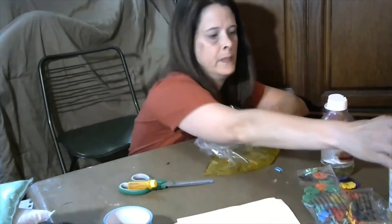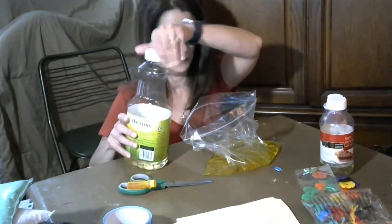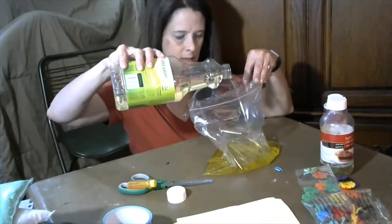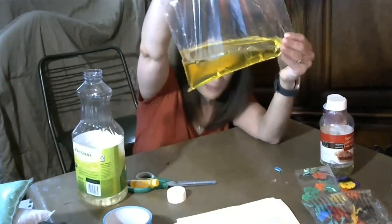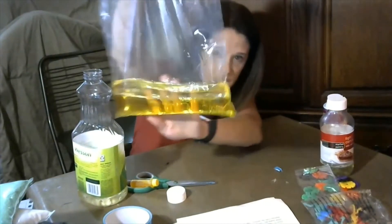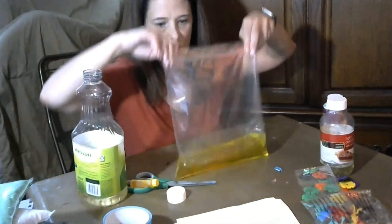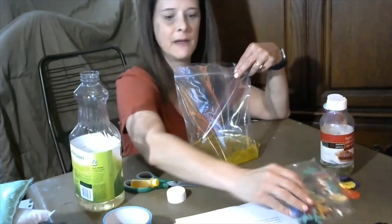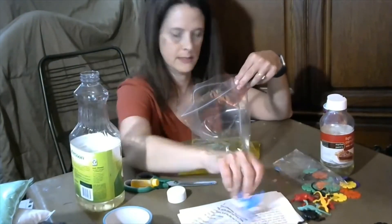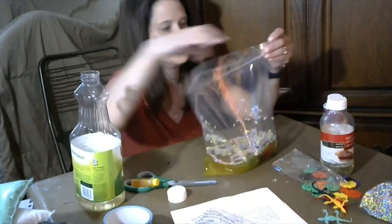Now we're going to add some oil. You can use regular oil — coconut oil, olive oil, corn oil, this is canola oil. I'm going to pour some oil into the bag. You can see how the oil and the water separate; there are already some bubbles in there because the oil and water don't mix — they're separating. That's different!